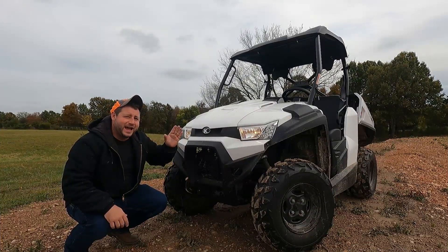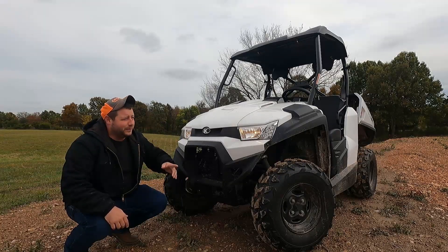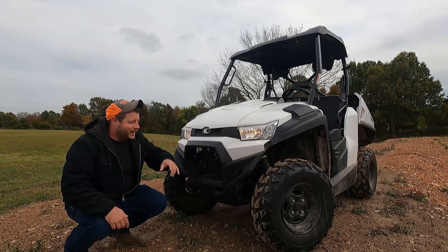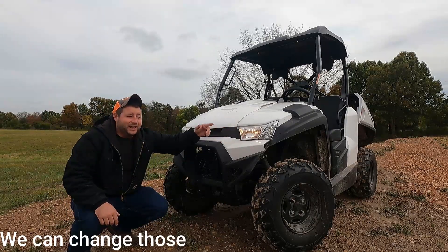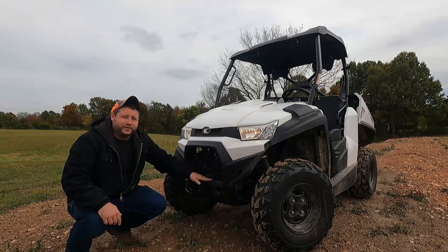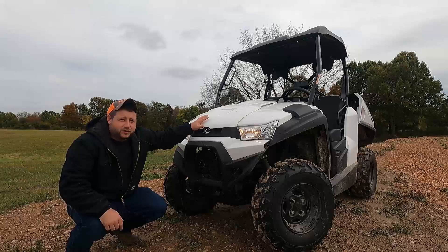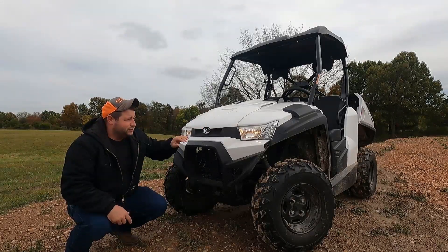Here on the front we have headlights with high beams and low beams — they work very well. We have some side marker lighting which I really like. It's LED. I wish the main bulbs were LED as well, but the lighting is very bright. We're going to be getting some light bars, maybe a 12 inch, and mount it down in here. There is a little bit of storage as well as the battery underneath, but it's not very easy to get to.